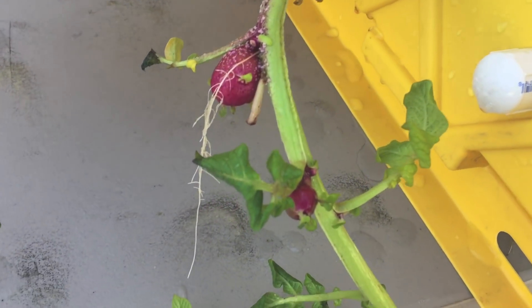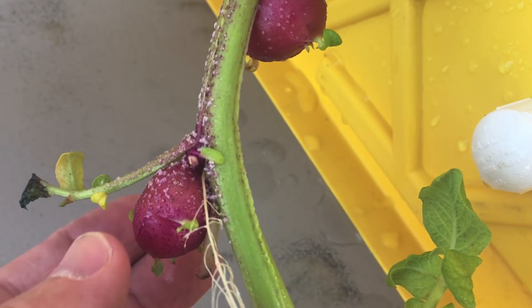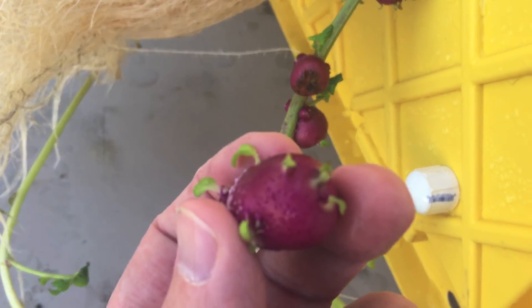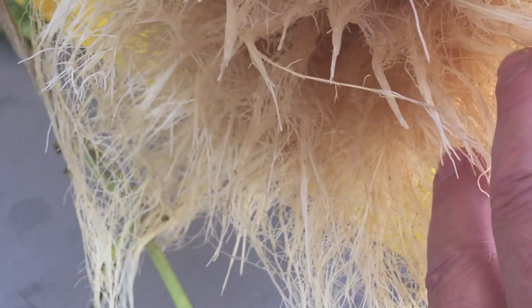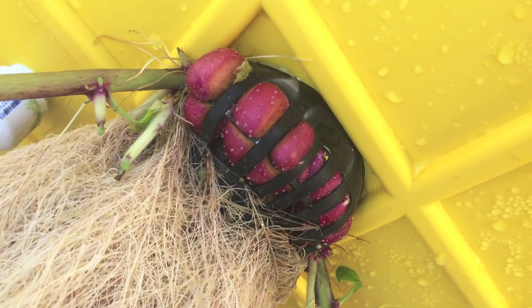My name is Jeb and I want to show you something cool. Check out the amazing growth pattern on these hydroponic potatoes. Of course these are too small for me. I thought for some reason they'd come out of these roots here, but they all got crammed up in the net cup.